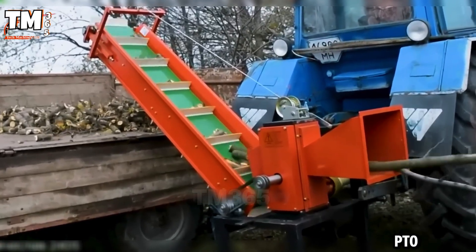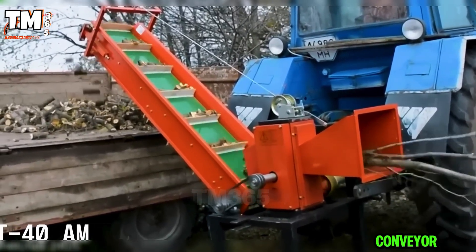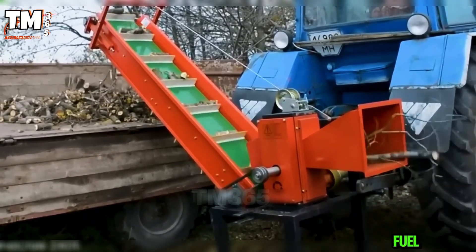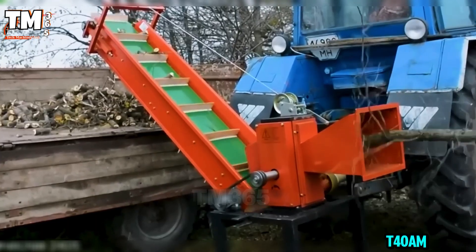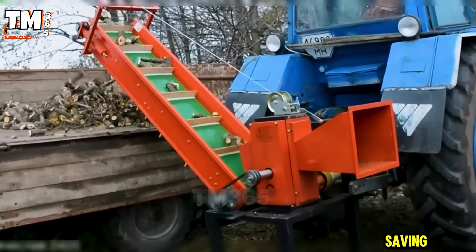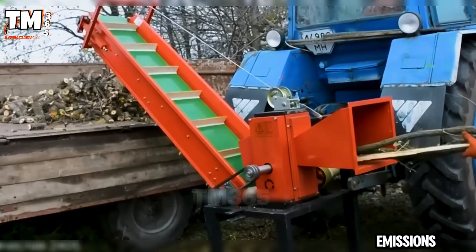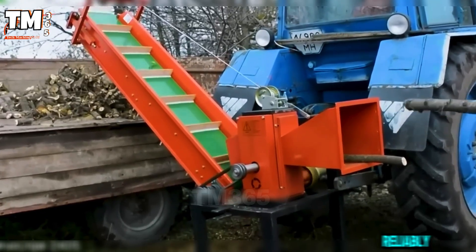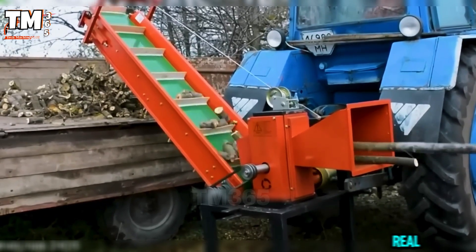This PTO-driven chipper with a conveyor turns branches into uniform, clean firewood without wasting fuel. Connected to the T40AM, it uses the tractor's power instead of gasoline, saving money and minimizing emissions. The auto feeder and conveyor keep everything running smoothly, efficiently, reliably, and built for real work.